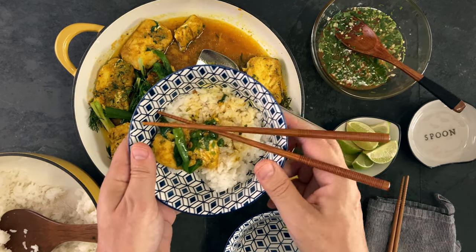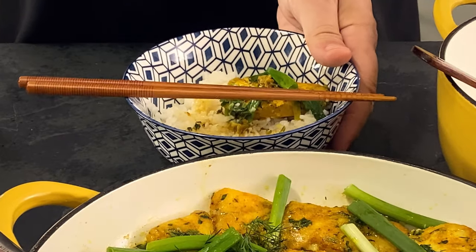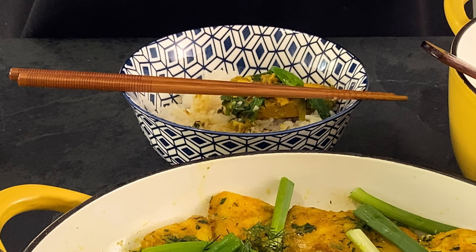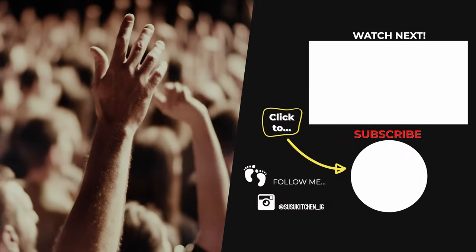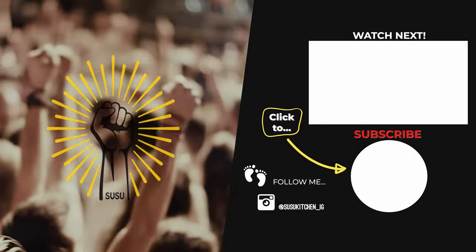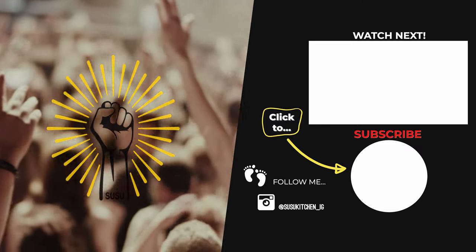So good. Every time I make this dish, it reminds me just how freaking good it is — I could have this every day. I hope you enjoyed this video and the fish curry. If you haven't already, go ahead and press that subscribe button. I'll see you soon.